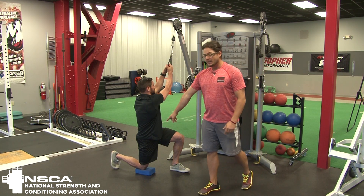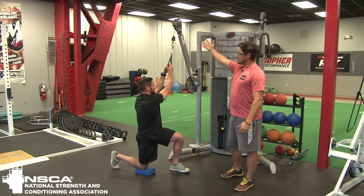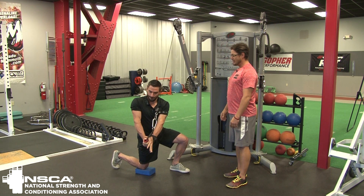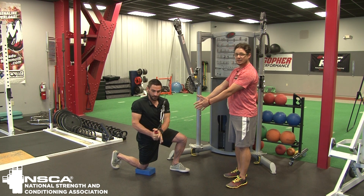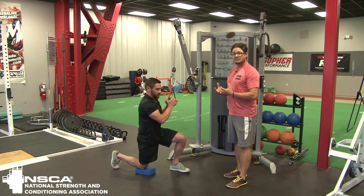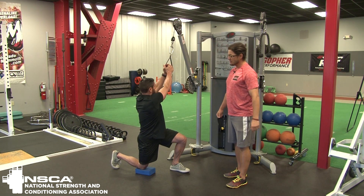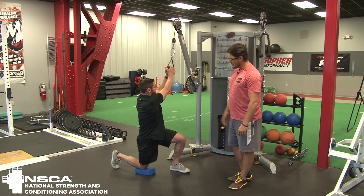You'll notice that he's really extended at the hip — I always say I want you tall through the hip. He's basically going to chop down from high to low in a nice controlled manner, coming down and across. What we want to see is for him to have that hip, torso, and lower half pretty stable. I want you to think about being anchored in, so that most of the rotation is happening from the top half as he turns and rotates.